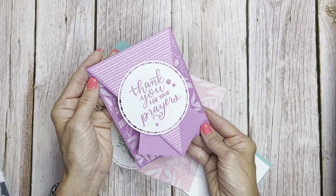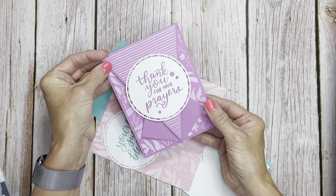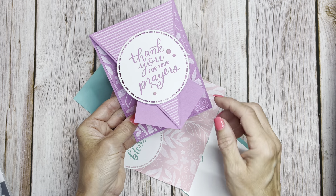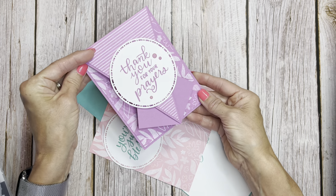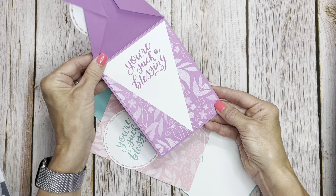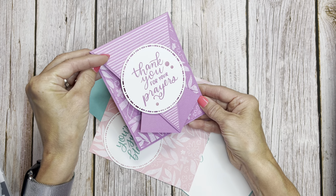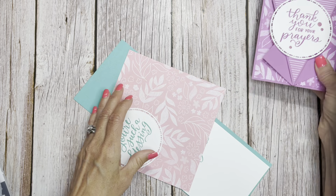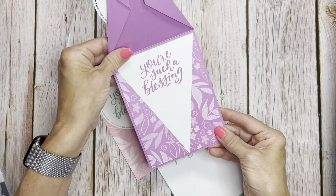We are going to take a look at this fun card. As you can see, this is an arrow fold and it has the portrait position. I used those dies and the beautiful sentiments. I'm going to show you how easy it is to make one of these cards. Don't you just love that big font? 'Thank you for your prayers.' 'You're such a blessing.' This one I went all monochromatic — one color in all the different things using the in-color resin dots, and then the paper, DSP, and ink.